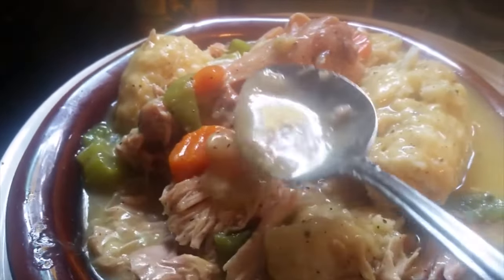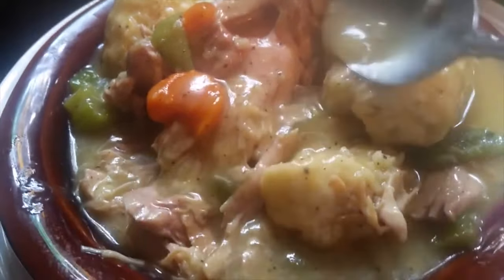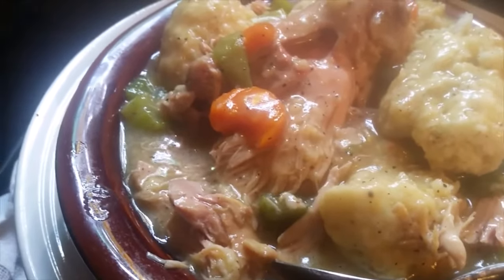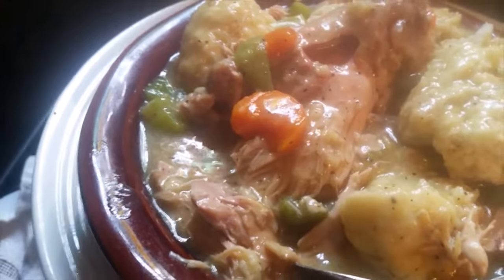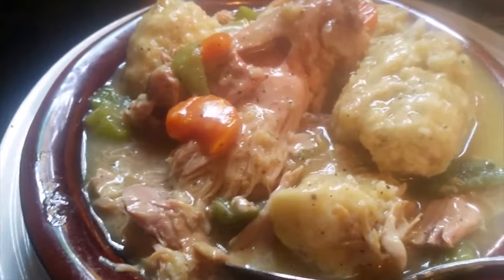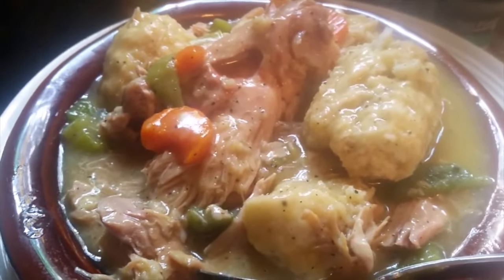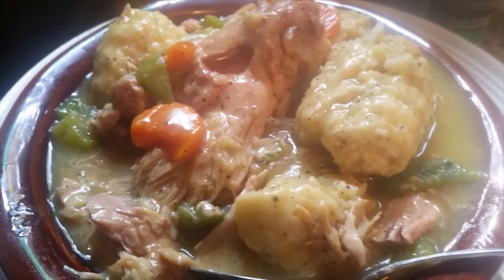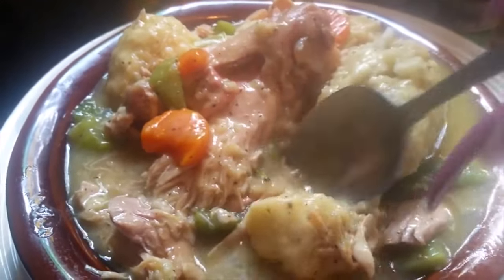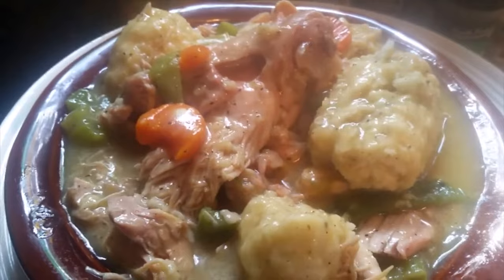Look at the broth, the carrots, and the chicken. I put a little bit of curry and just a little bit of rosemary in the dumplings — this tastes really good. You can put anything you want in your dumplings. Get this recipe at soulfulqueen.net and I'll show you how to do these delicious dumplings.